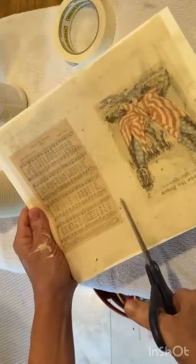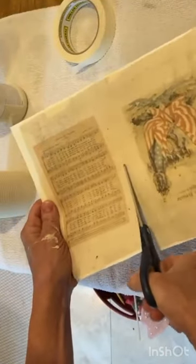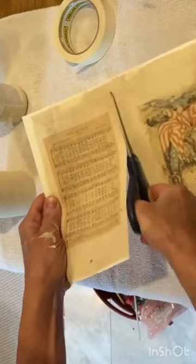Then run the fabric through your printer using images that you like. I have an inkjet printer, so I let the ink dry for about an hour.